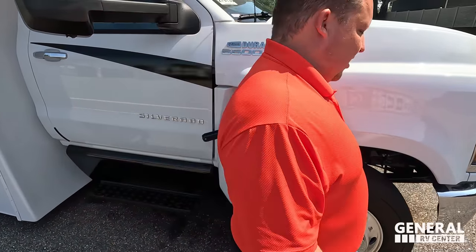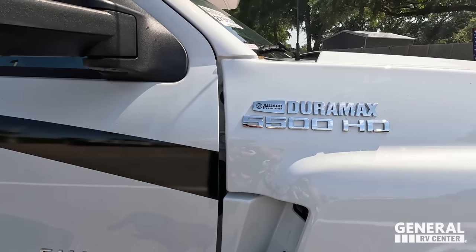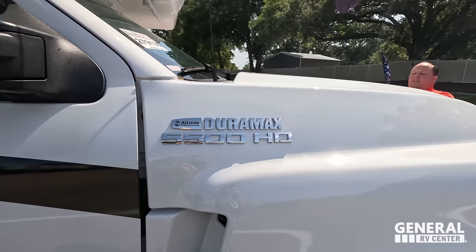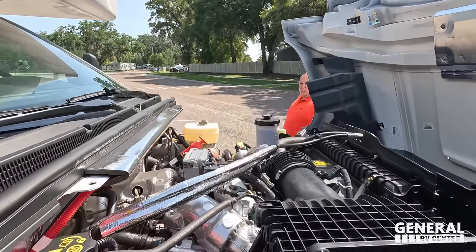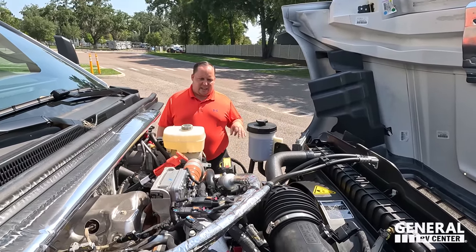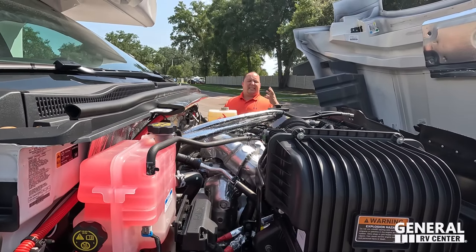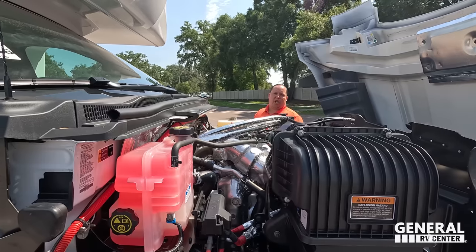To access the engine, it's very easy. You just go like that and pop it open. Again, the 6.6 liter Duramax, Allison transmission — everything that you need to access it, your dipsticks and everything, all right here. Very easy to access. It's nice because it's a diesel, but it's not like one of those semi-truck chassis.